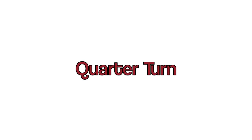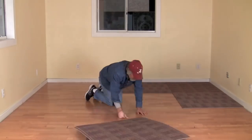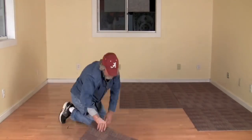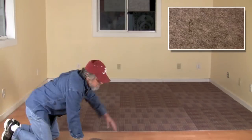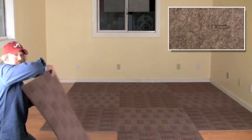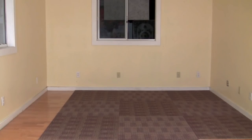Another installation method is called quarter turn. This is where we turn every other tile a quarter to the right or left. So if we start with a tile with its arrows facing right, then the next tile would face up, then repeating right and then up again to finish out the floor. This gives the floor a nice pattern effect.